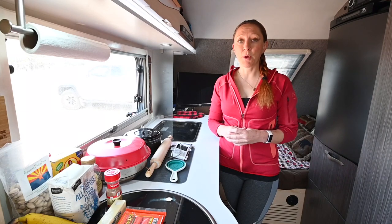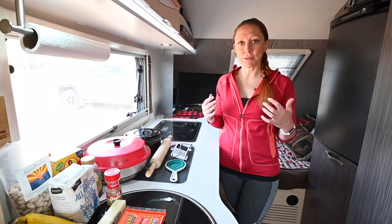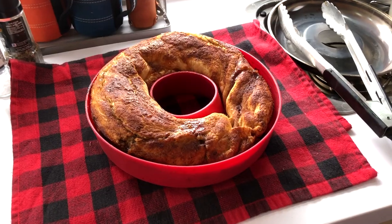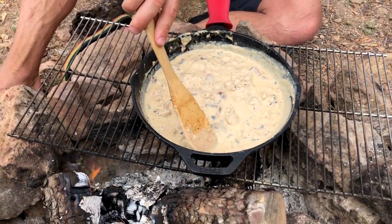A lot of people have been wanting to know how the Omnia oven works. One thing I did in the past was make up this kind of dessert calzone. It's brunch, so we'll just call dessert breakfast. We're going to make the sweet dessert calzone first because it takes a little bit longer to cook, and then Kendrick's going to make us some sausage gravy later.